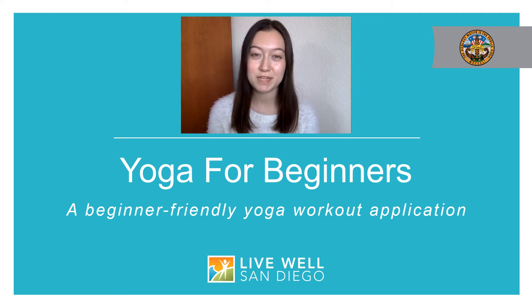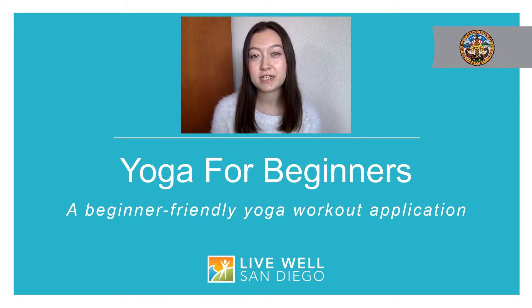Hi, and thank you for joining me today. My name is Allison and I work for the County of San Diego. We live in an increasingly digital world and there are many times when you may not easily be able to leave your home, whether due to a pandemic, an injury, or just a busy schedule at home. These how-to videos have been created to equip you with the resources you need to use different mobile applications.